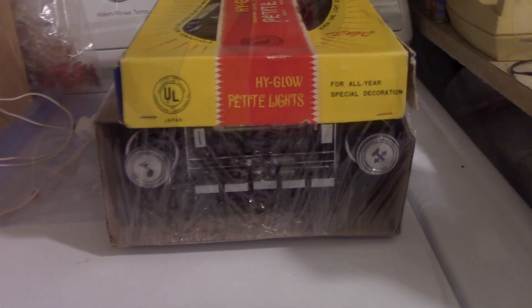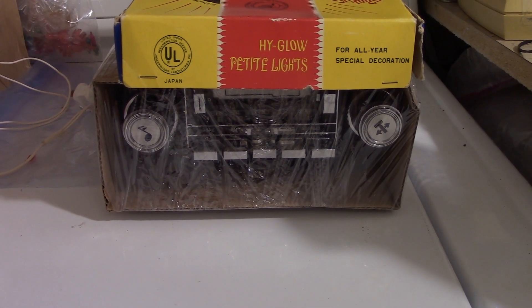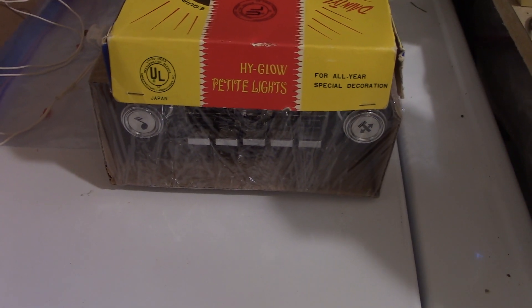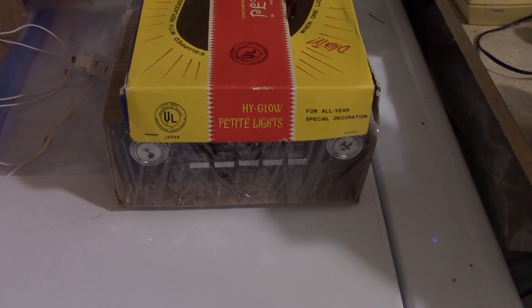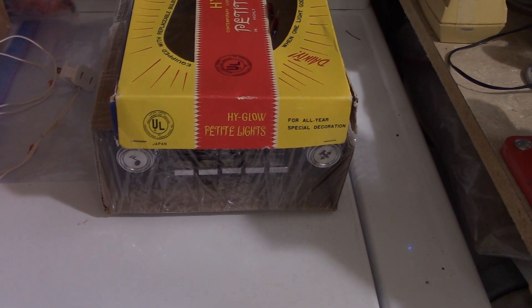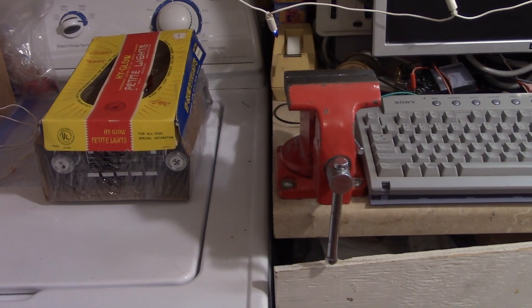And then of course the stuff you guys know I had — I've got a parts unit for the cassette player, because the cassette player quit working in the '81 Silverado. Whichever one's the better of the two, I'm going to make it even better. I've got two belts, and hopefully the idler pulley is good — I understand those break pretty easily, so hopefully one of the two has a good idler pulley.